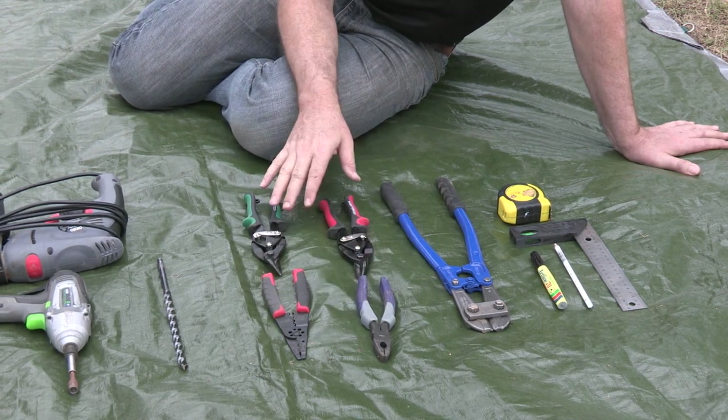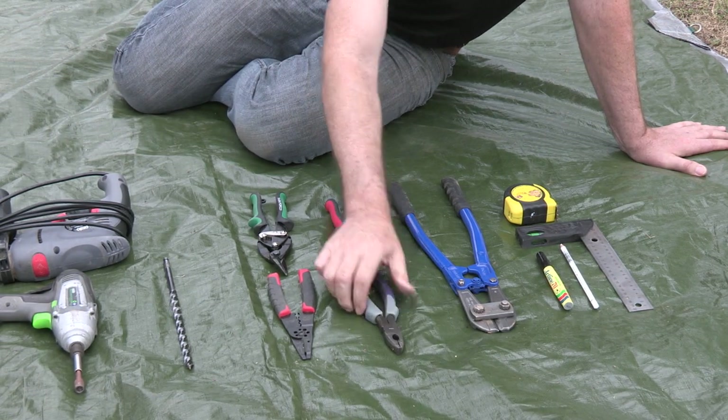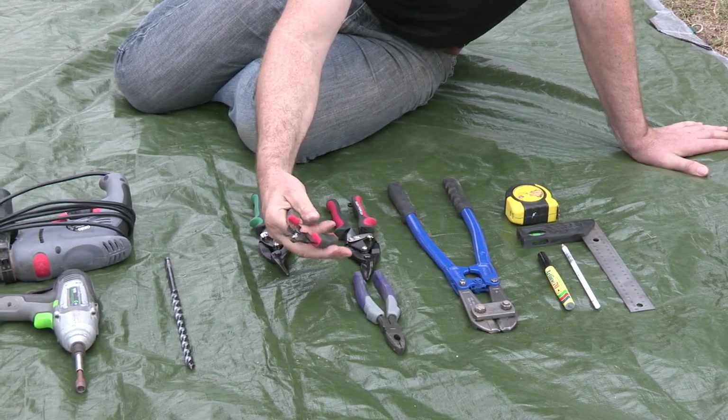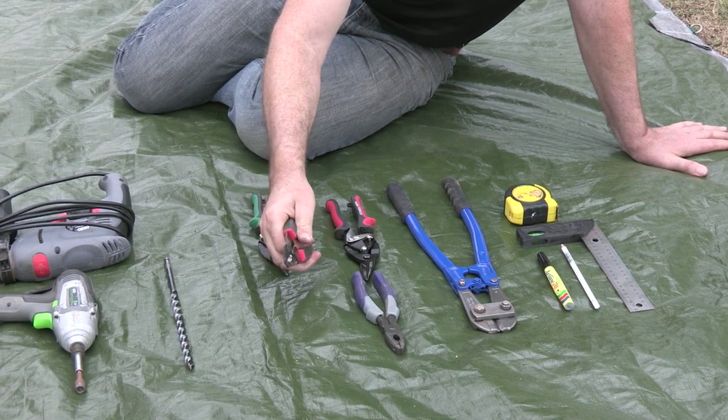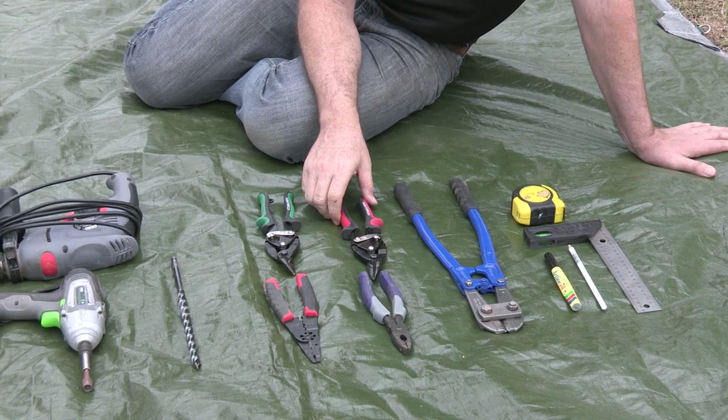We've got our other cutting tools here: our snips, our pliers, and our wire strippers. The wire strippers are used to score the plastic when we're pulling the sheath away from the wire.